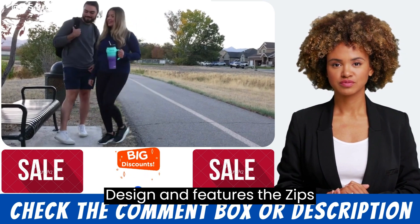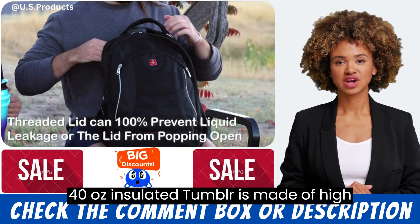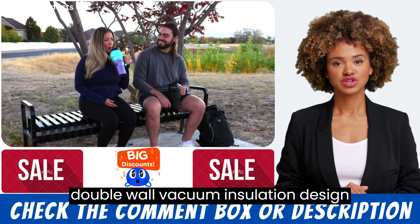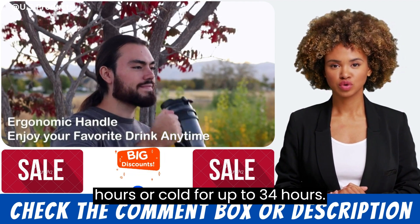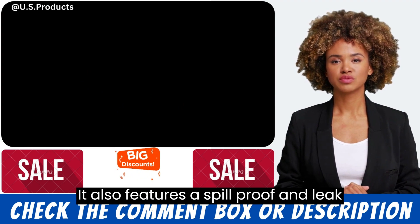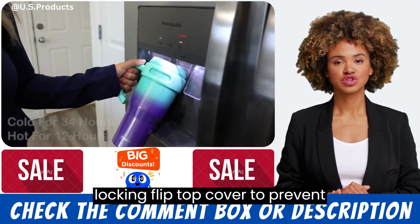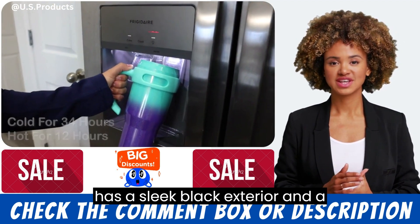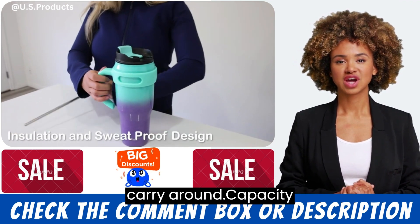Design and Features. The Zips 40 ounce insulated tumbler is made of high quality stainless steel and features a double wall vacuum insulation design that helps keep drinks hot for up to 12 hours or cold for up to 34 hours. It also features a spill proof and leak proof lid equipped with a locking flip top cover to prevent accidental spills. The tumbler has a sleek black exterior and a comfortable handle that makes it easy to carry around.